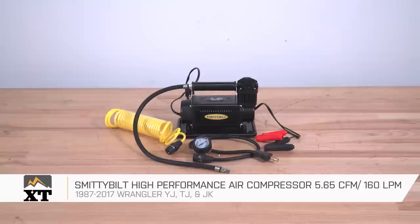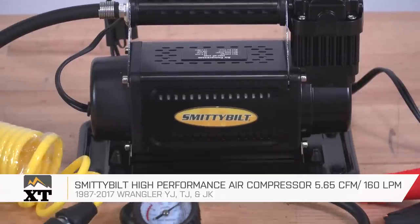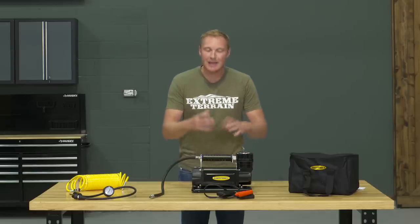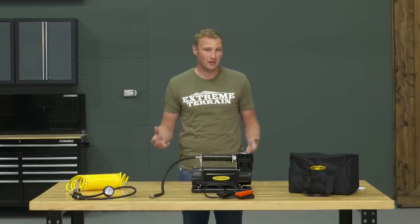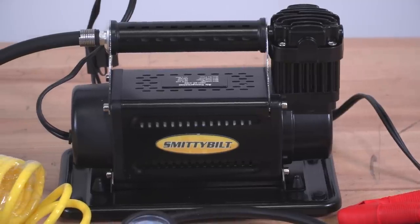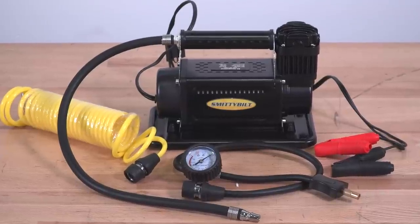This is the Smittybilt high-performance air compressor for those of you with a 1987 and up Wrangler who are looking to have a compressor to air up tires after wheeling or to blow up toys at your campsite. This is going to be a much bigger compressor than some of the others available, but it's also going to move a lot more CFM. When looking at a compressor to fill up tires, it's not so much about the pressure — it's more about the volume.